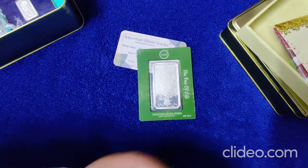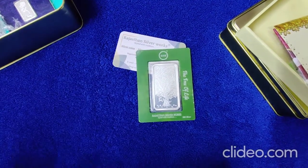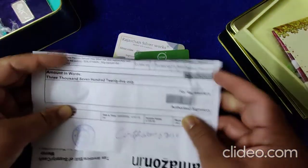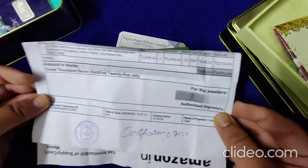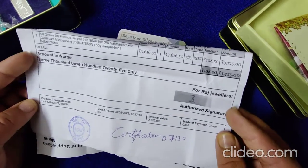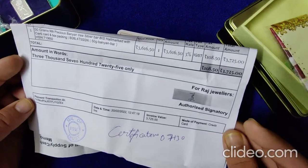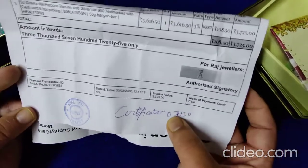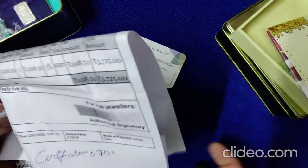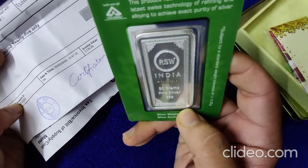Let's see the invoice now — how much we paid for this. It was almost 3,725 rupees. And the text number 07130, which I have written, is the same thing we have here at the back end of the silver bar. So that is neat.